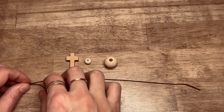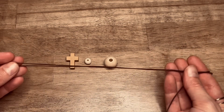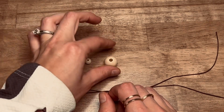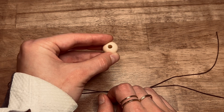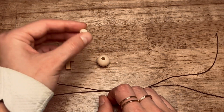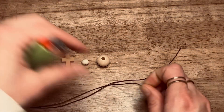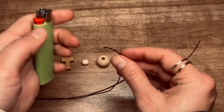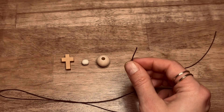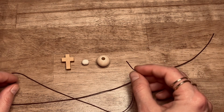Before we get started I wanted to talk you through just the supplies that we'll be using. First of all I have a synthetic kind of leathery looking strand that we'll be working with. We have a regular cross bead. This larger bead will be used for the bead of invitation and for the four cruciform beads, and then this smaller bead will be used for the seven weeks beads. I have found it helpful using string — you want to take a lighter and just kind of seal off the end here to prevent fraying. That can be really helpful to prevent frustration with that.